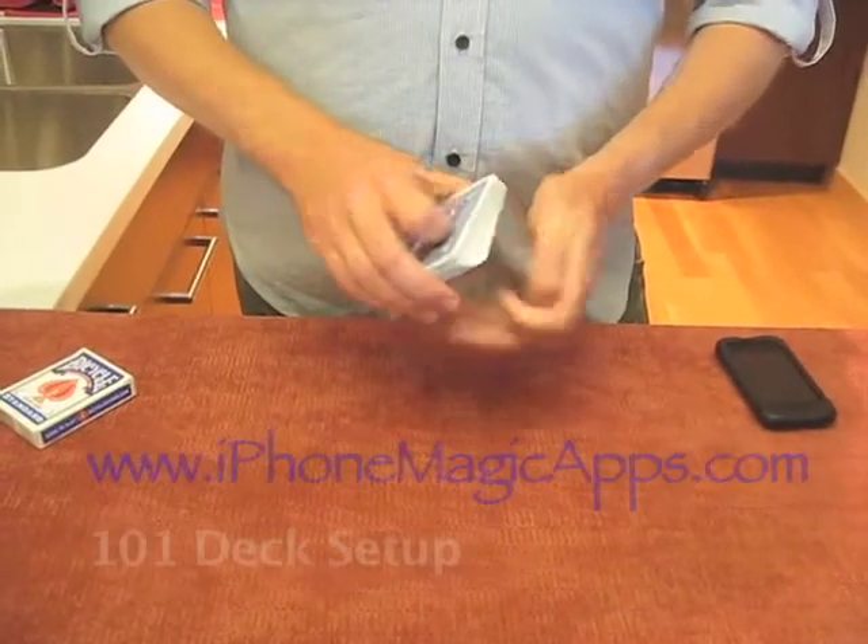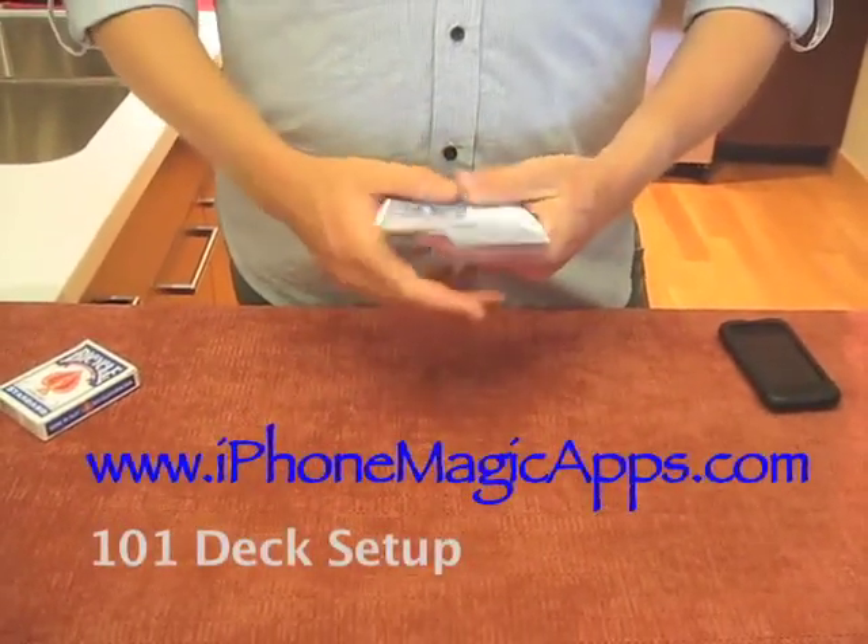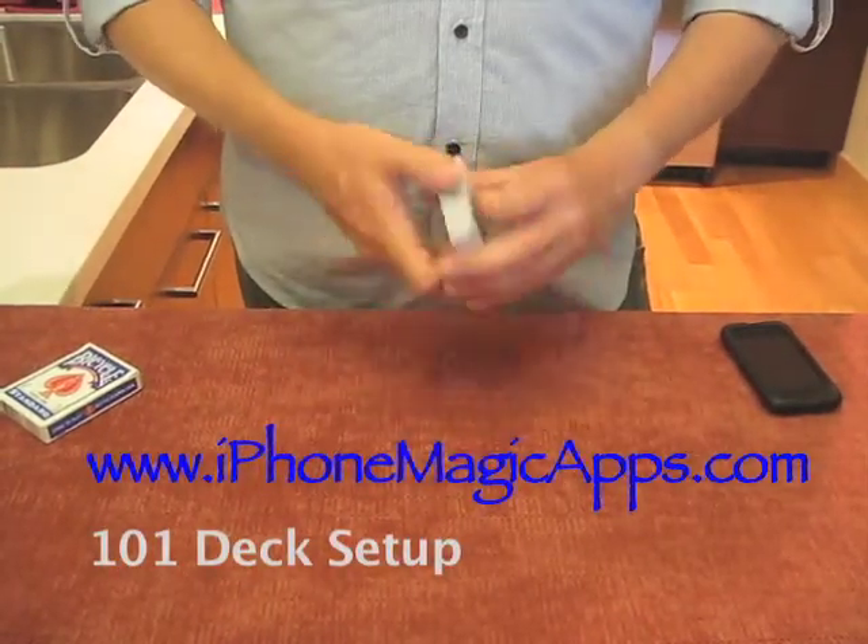Hey everyone, this is an instructional video on how to set up your own 101 deck as well as perform the routine for the How'd You Do That 101 Deck iPhone app.